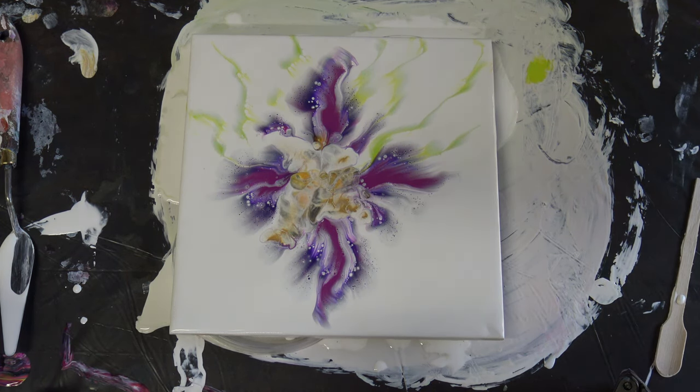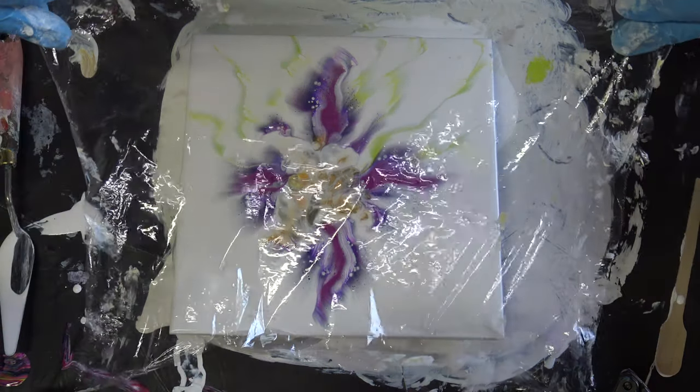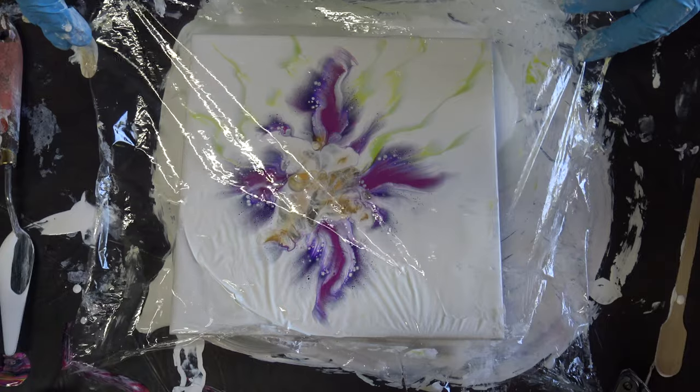What can we do? I will try to do it again because I don't like this result, and I hope that I will push some of this paint in the middle off.